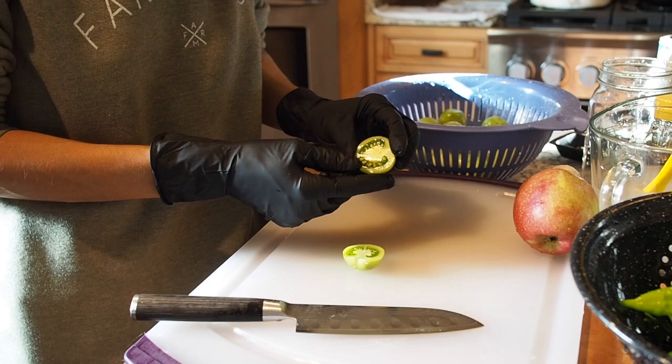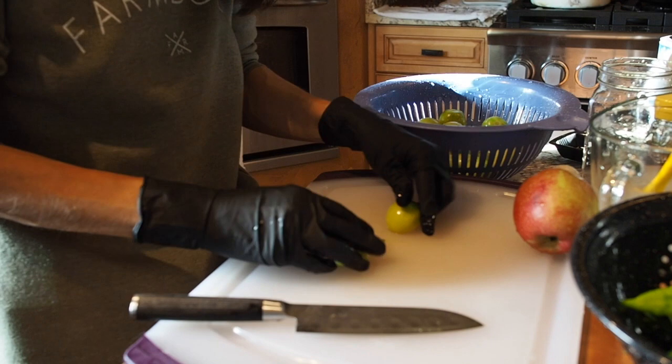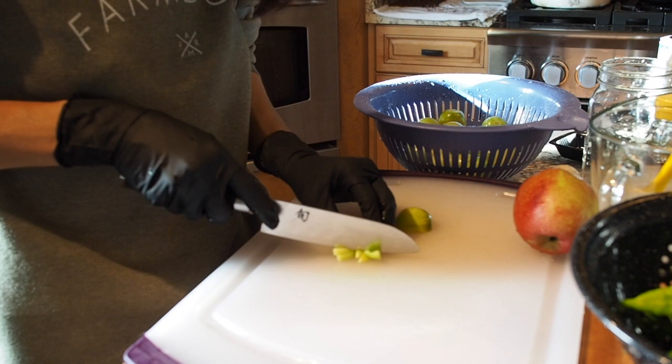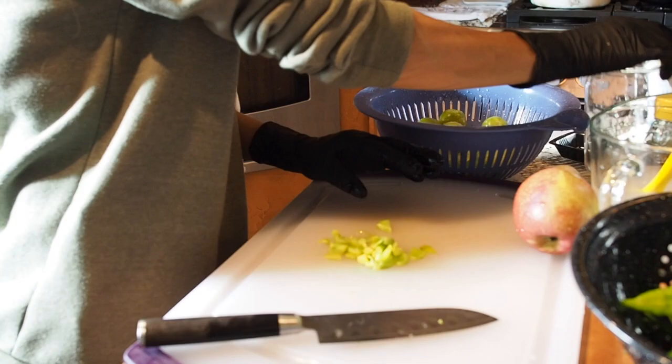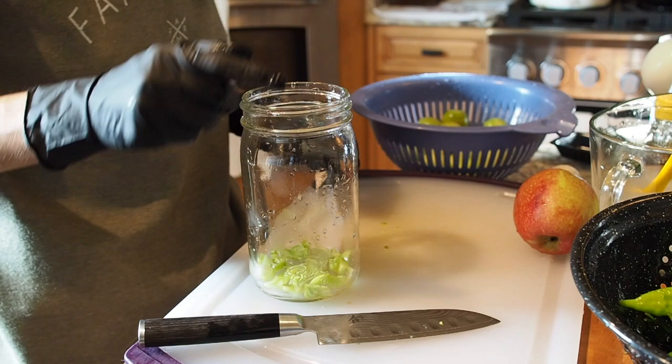There are quite a few seeds in the tomatoes so I'm going to go ahead and scoop those out. I'm actually not sure what variety these tomatoes are — these were volunteer tomatoes that showed up in my garden and I couldn't find anything that looked like them in my history, so I have no idea where they came from. I'm just going to rough chop these into smallish pieces and then put them into a quart-size jar, filling it about halfway with tomatoes.